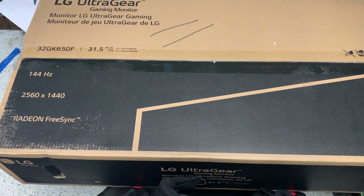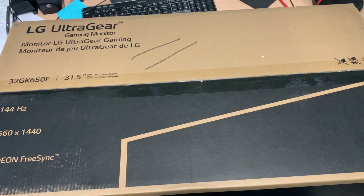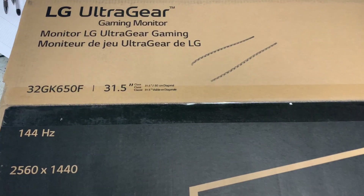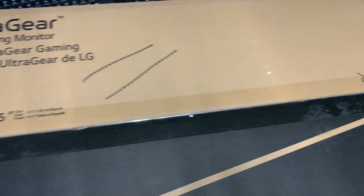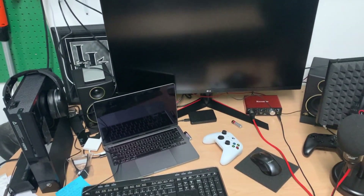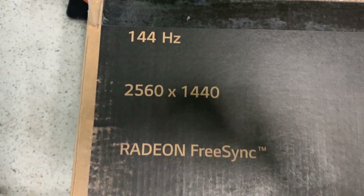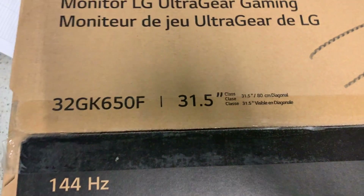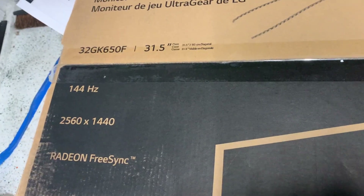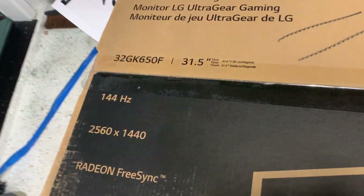What's going on y'all, this is Chris with another tech review. We got this new monitor set up in the garage for the gaming setup — it's a little messy right now. Check it out, we got it unboxed. It's a 44-gigahertz, good resolution — that's the UltraGear gaming monitor, ultrawide LG monitor.